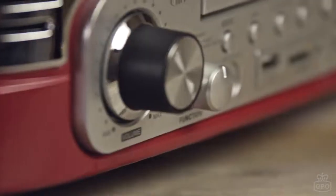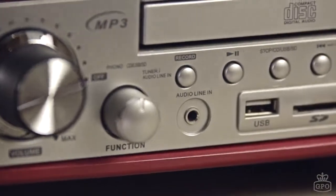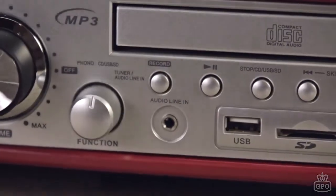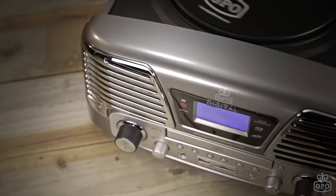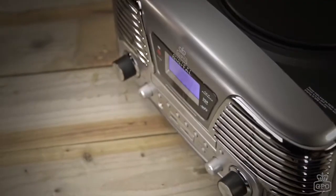Come right up to the modern day with the included 3.5 millimeter jack lead to plug in your MP3 player or smartphone. Control it from a distance with the compact remote control. Choose your color from red, black, or silver and be transported to the American 50s.